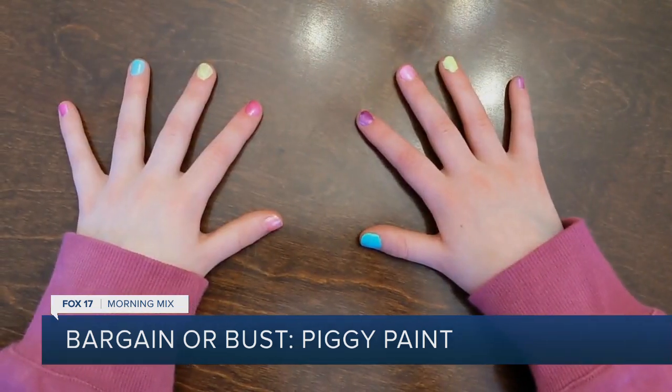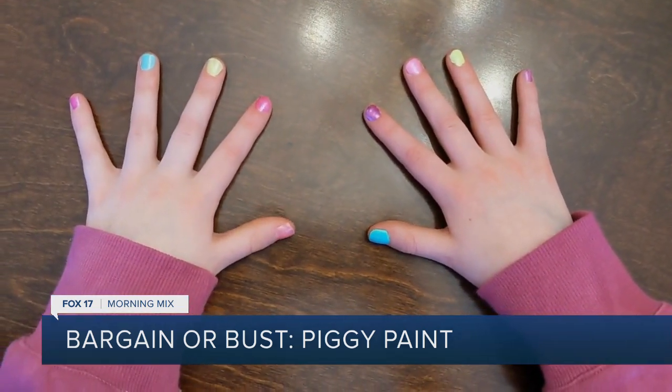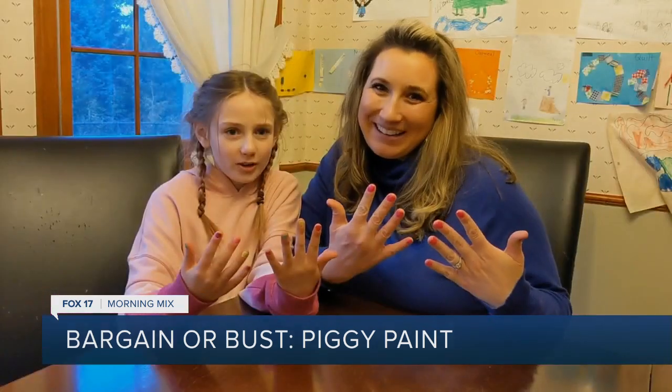But for the parent who's looking for nail polish that's safe for the kids, this product is a bargain.